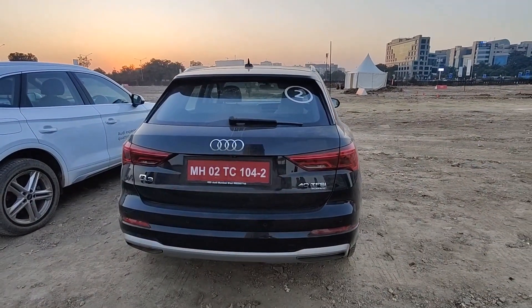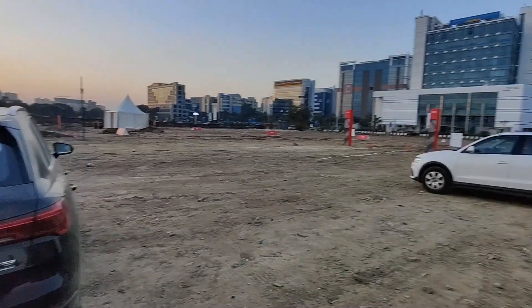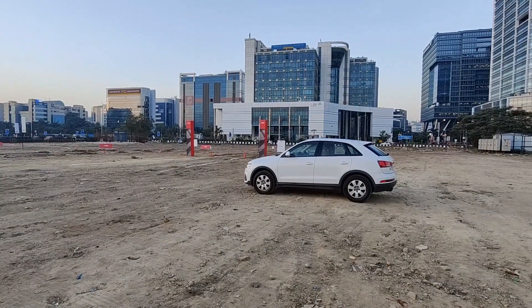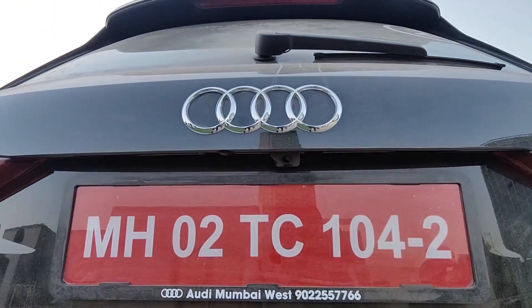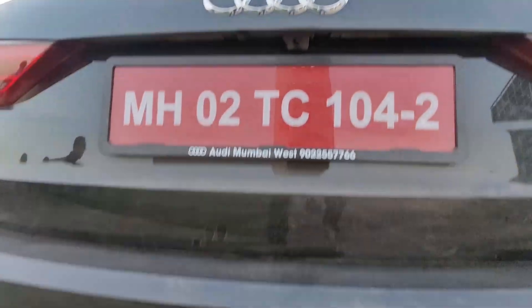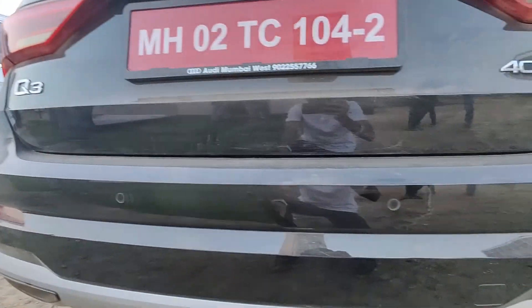You get refreshed LED tail lamps, which look quite different from the previous-generation Audi Q3. There's also a rear-view camera, along with parking sensors, reflectors, and turn lights at the rear.